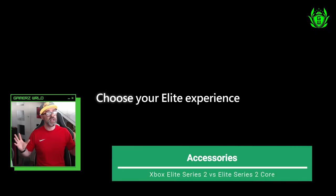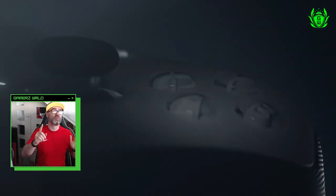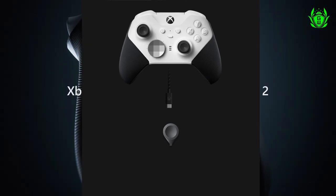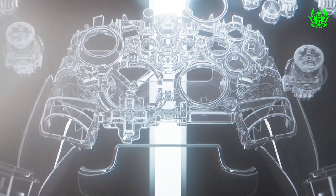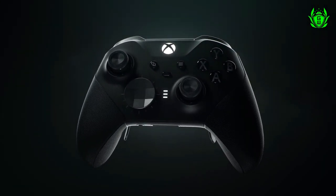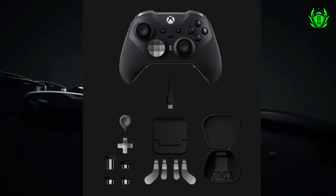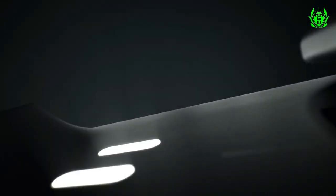The real big difference between each controller is what comes inside the box. If you opt for the Elite Series 2 Core, you get the controller itself, a tool to adjust thumbstick tension, and a braided charging cable — hence the name the Core controller. If you go for the full Elite Series 2, you also get a charging dock, 4 paddle buttons to add to the back of the controller, additional thumbstick options to swap out, a 4-direction D-pad, and a hard carrying case.